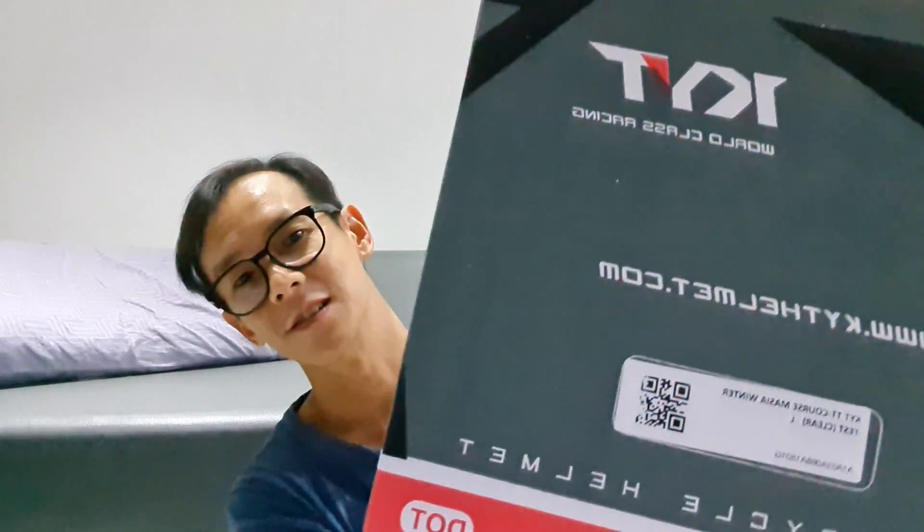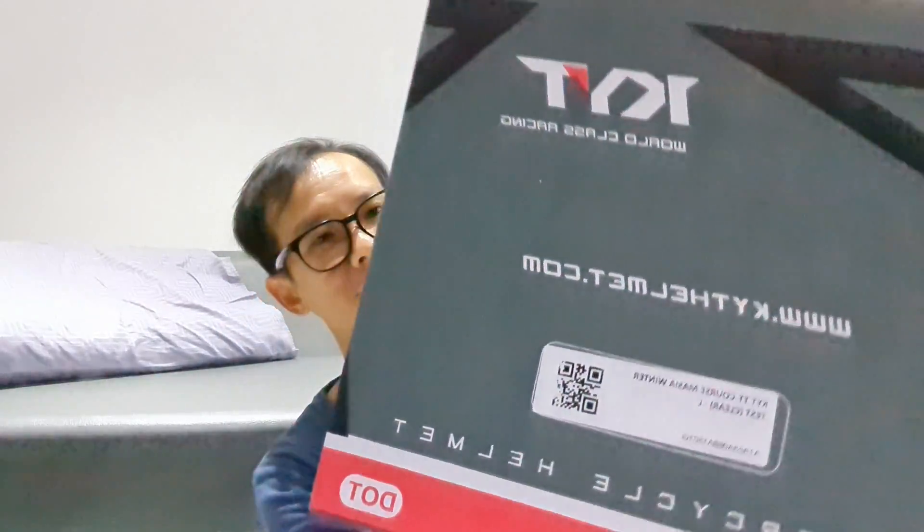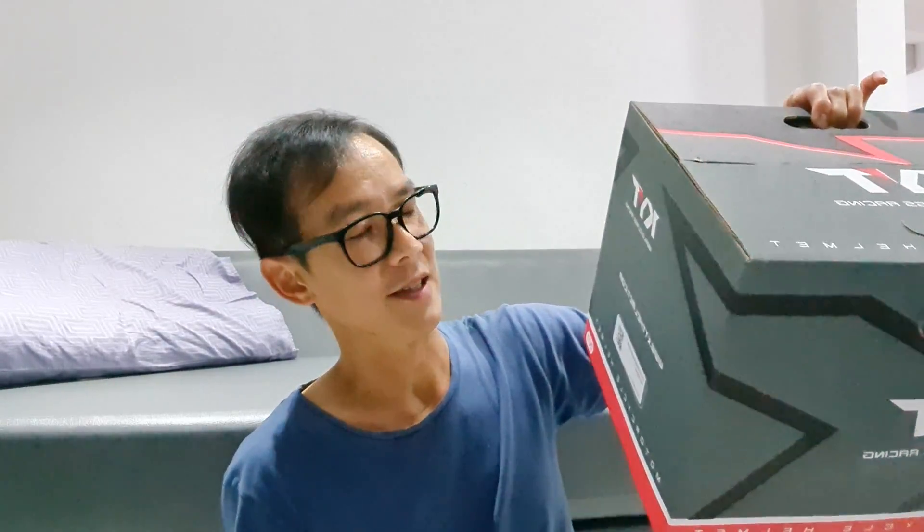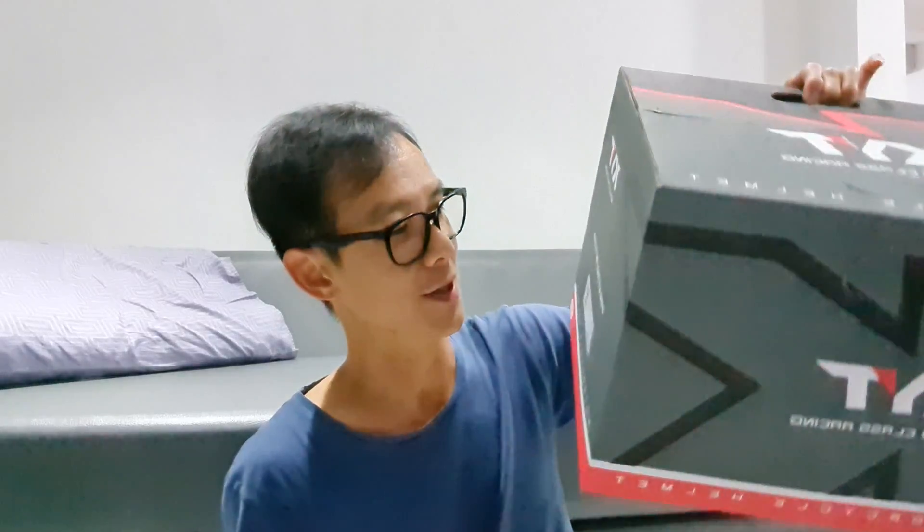Winter Test. Namanya aneh ya, Winter Test. KIT Titikos Masya Winter Test. Mari kita buka guys. Gue udah penasaran banget. Tapi kayaknya tadi udah intip-intip sih.